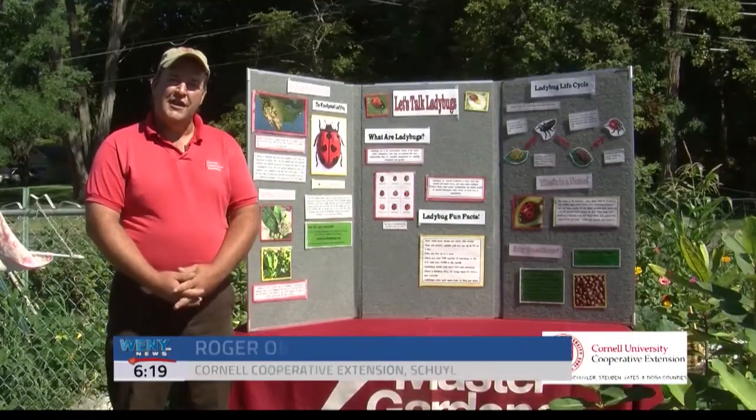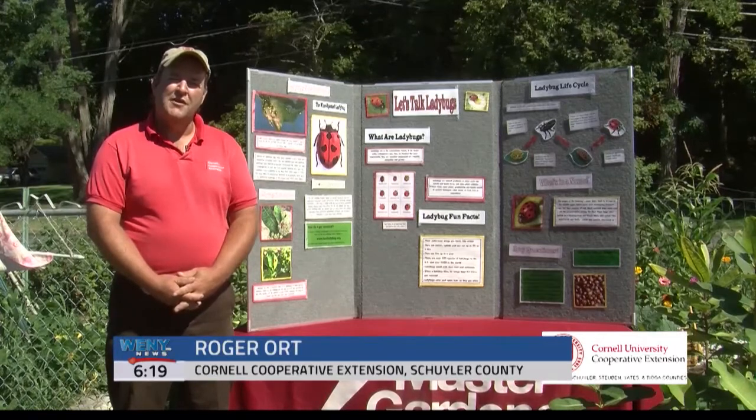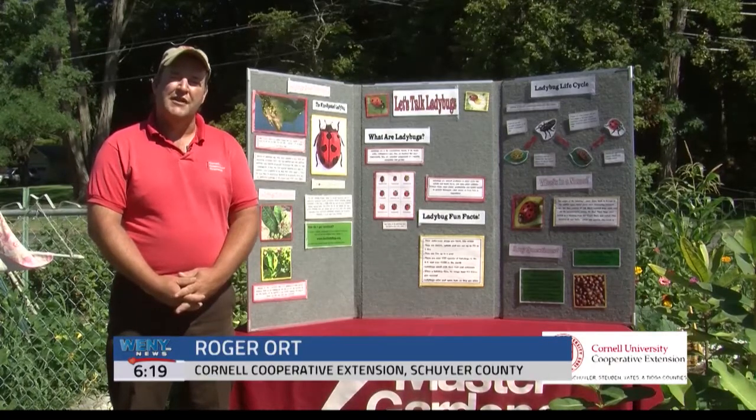On today's Cooperative Extension Connection, we're going to be talking about ladybugs and how we can use them for natural insect control.